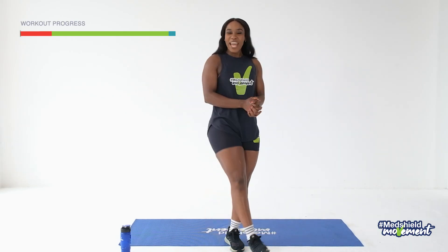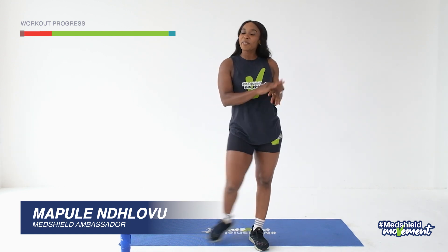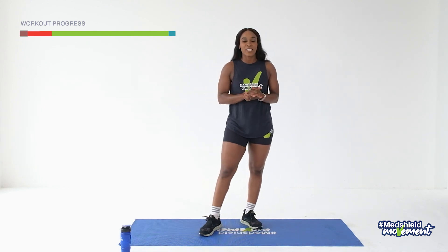Hello everybody, welcome to another natural movement workout. It's your girl Mopulendlohu, also known as Queen Fitness. And today I'm going to be taking you through some mobility work. We're not going to be jumping up and down too much today. We're going to be taking it easy and just getting in the zone.